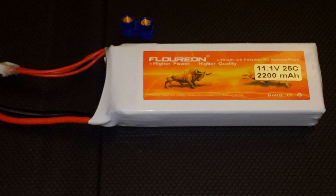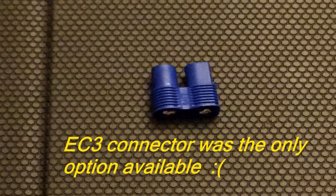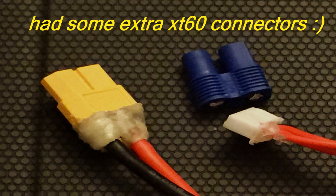This 3S LiPo measures in at 108 x 28 x 35mm and weighs in at 190g. Unfortunately it comes with an EC3 connector — I ended up cutting that off and putting on an XT60 connector.